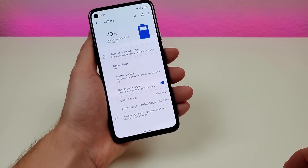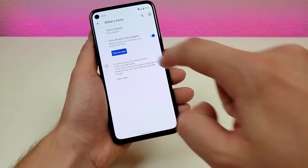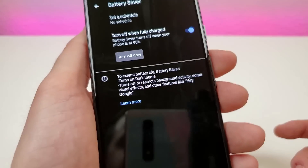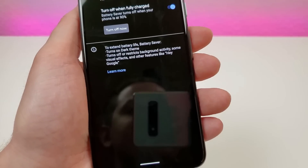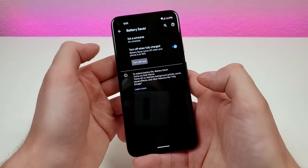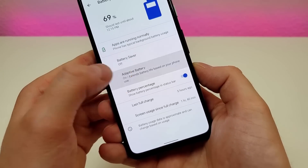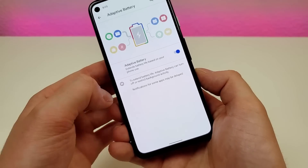In addition to that, we do have some other battery options you might want to consider. We have battery saver mode — you can set a schedule for that or turn it on manually. Battery saver will turn on the dark theme and restrict some background activities that use quite a bit of battery. There's also an option for adaptive battery that extends battery life based on your phone use, which is enabled by default.